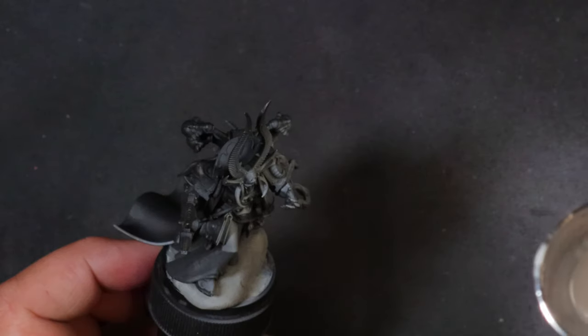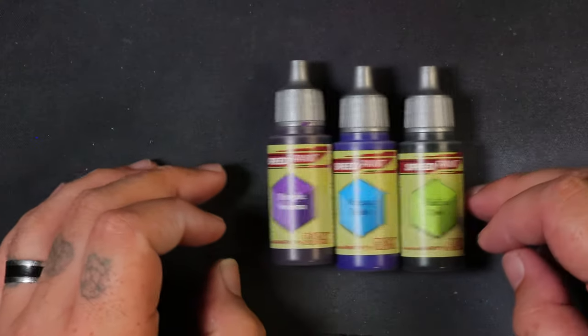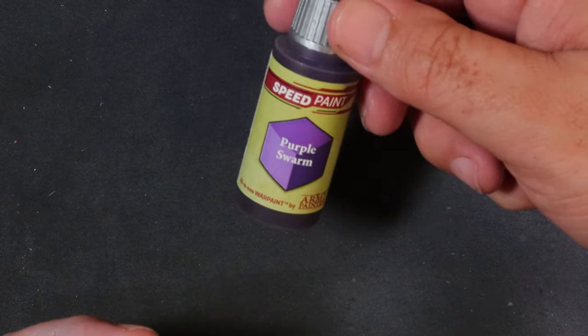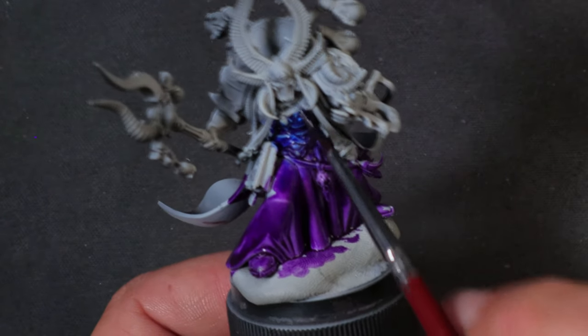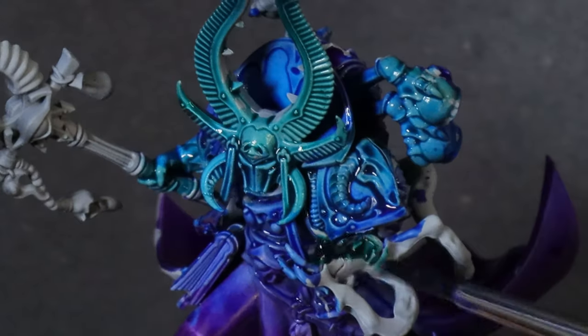I'm going to give it some instant detail, pick out all the highlights, and leave the shadows dark. I'm using an airbrush, but a dry brush would do exactly the same thing. Now I'm going to take three speedpaints — Magic Blue, Gilly Blue, and Purple Swarm. This was heavily inspired by Ninjohn's Tomb King video. We're going to start off with that Purple Swarm on the bottom half, mixing into that Magic Blue and creating the transition. Then just a little bit of that Gilly Blue on top, and wet blending wherever they meet. That's the armor done — there was not a lot of armor here.